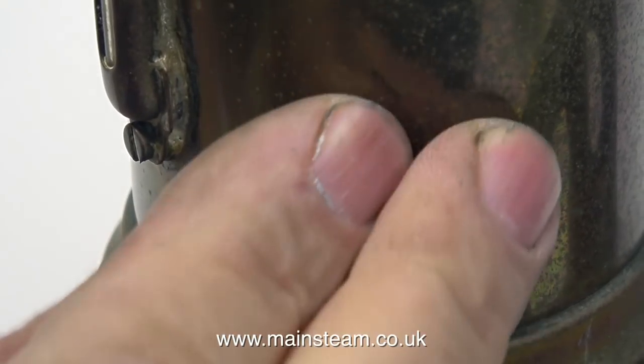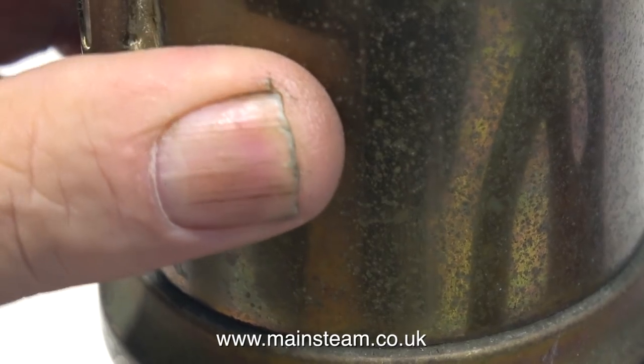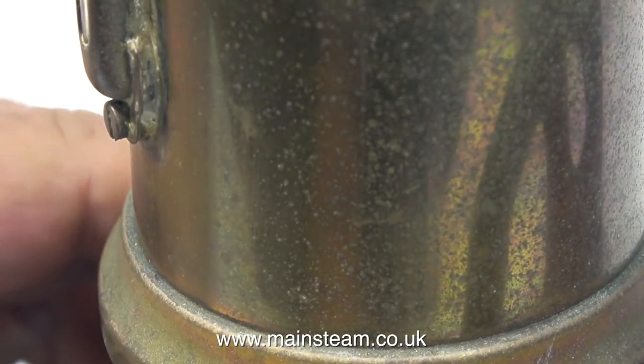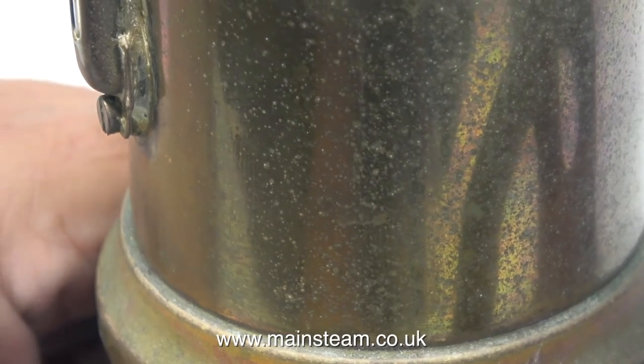The next video is more remedial work. This is the boiler that once upon a time was lacquered and isn't anymore, so all of this chipped varnish needs removing. But that's it for this one - thanks for watching and I hope you found it useful.